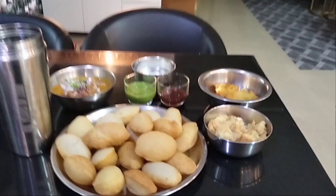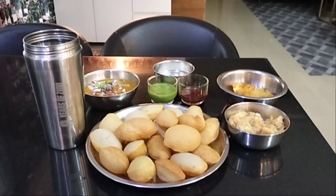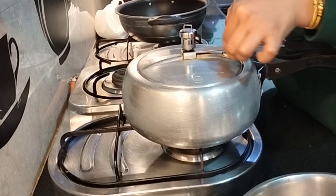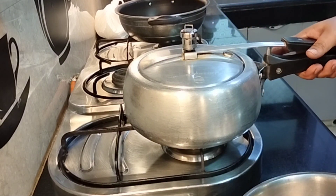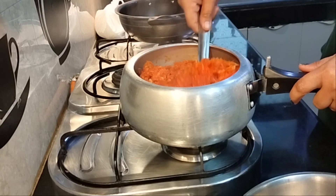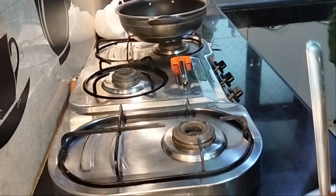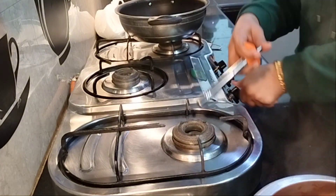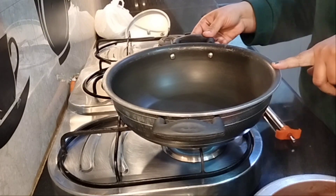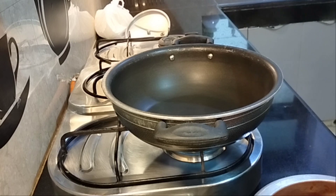If you want to see more, please tell me in the comments. And if you want to enjoy it with us, please enjoy it with us. The cooker has been removed and I will check it. Our gajar has become very soft. Now we will put it in the pan — on a non-stick pan.